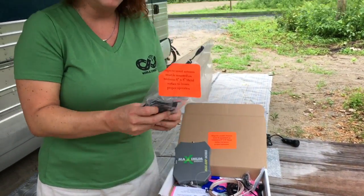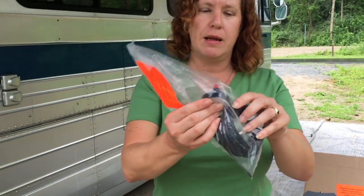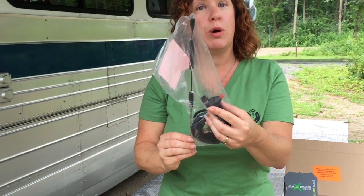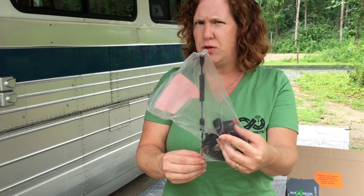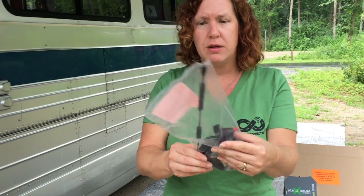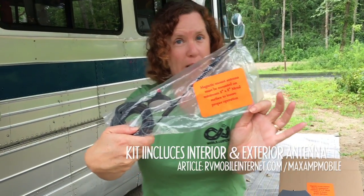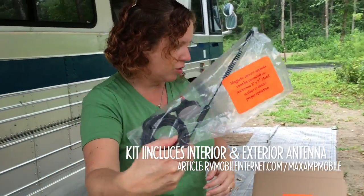The exterior antenna they include is a magnetic mount with a taller antenna — the WeBoost comes with a four-inch antenna, while this one is 13 inches in total height. Another reminder that you need the ground plane underneath it, so they want you to be very sure to install that part.